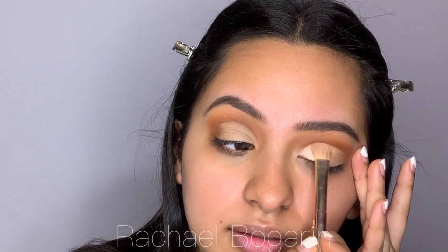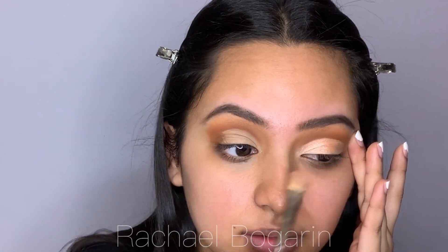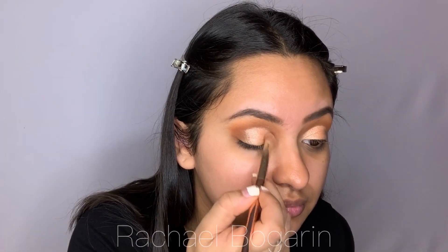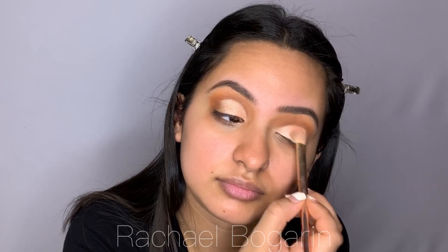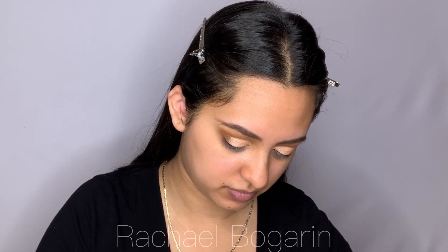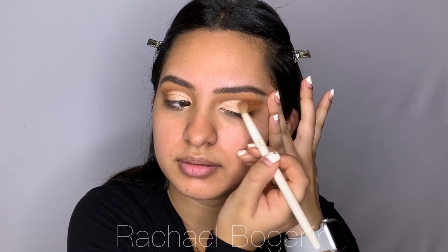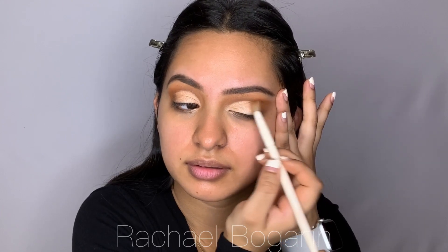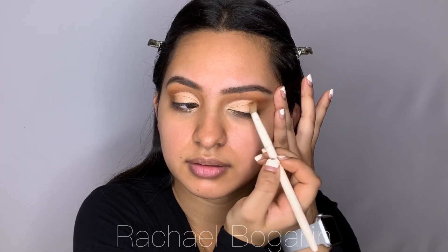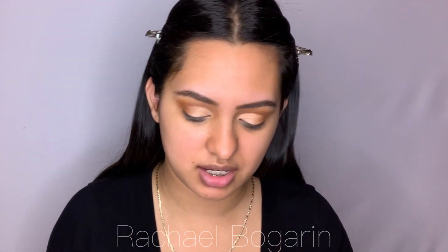They look so pretty! And now I'm just going to grab a brush and go in with the orange. Now for mascara, I'm going to go in with the Maybelline Lash Sensational.